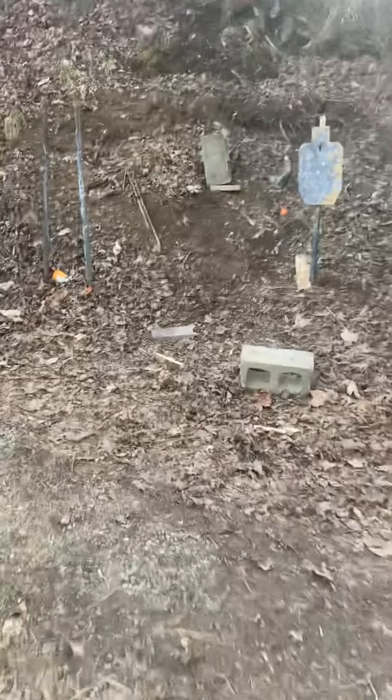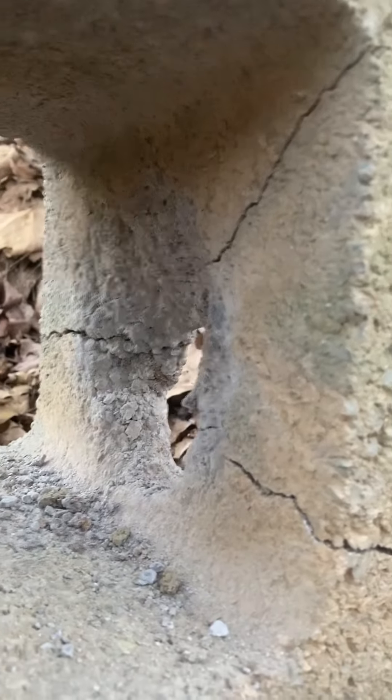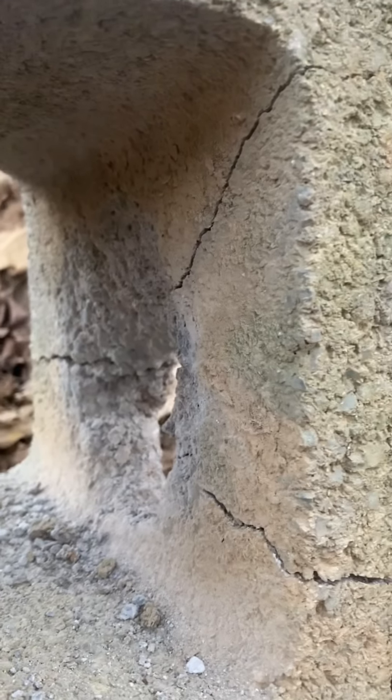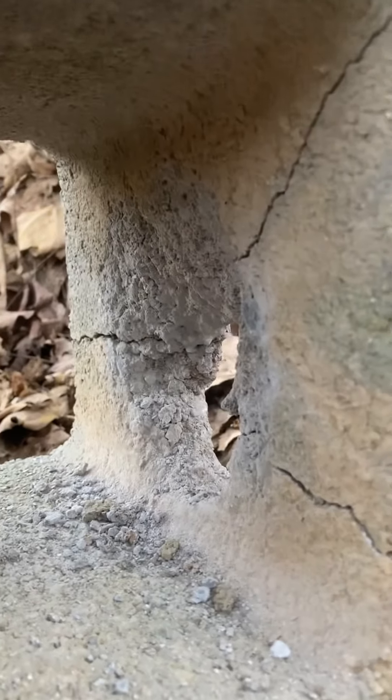All right, let's take a walk up here and see what that did. It definitely zipped through this first side — you can see the hole. It absolutely devastated the other side. You can see that it cracked the cinder block all apart and made a huge hole. That surprises me — I figured there would be a difference, but not that much of a difference.